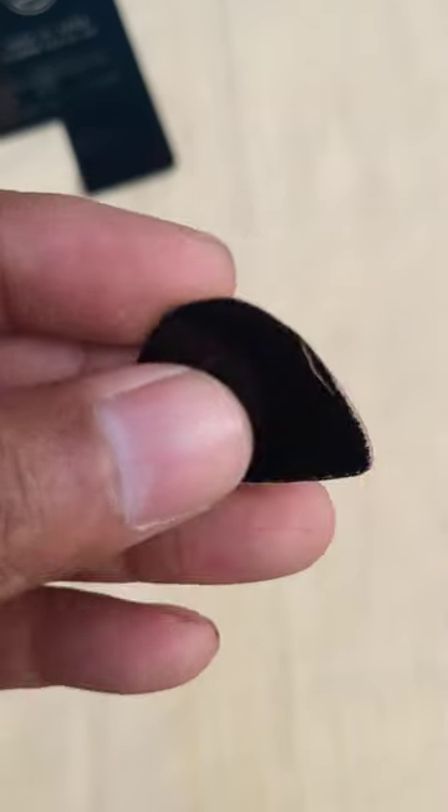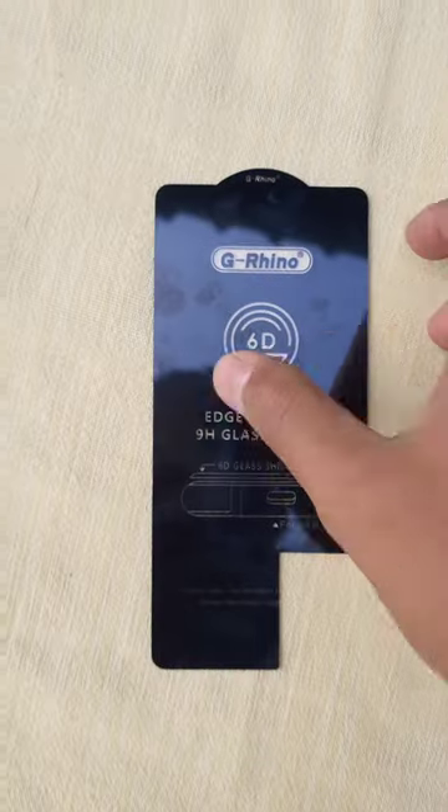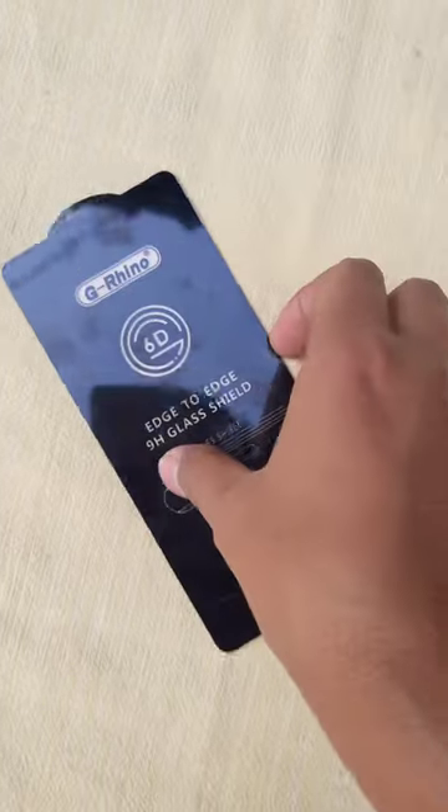Hey, hello everyone! How to make a guitar pick like this in one minute — let's go. First, we need a thin piece of plastic; I got a leftover piece from a screen protector card.